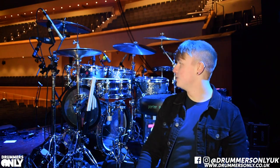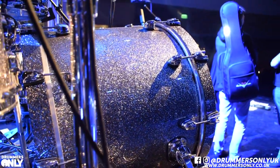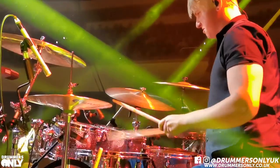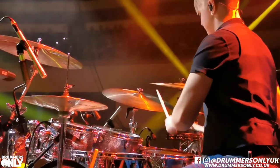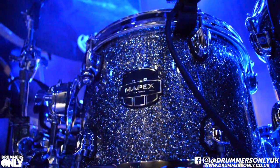Starting with the drum kit, I'm using a Mapex Saturn IV — beautiful granite sparkle finish as you can see. The sizes are 20 inch kick, 10 inch tom, 12 inch rack tom and 14 inch floor tom. I really, really like this kit.